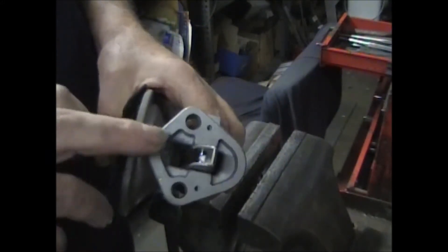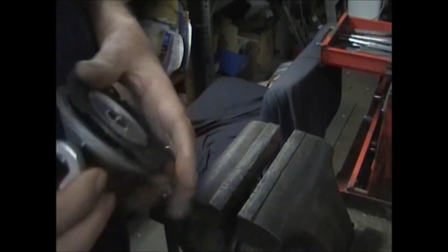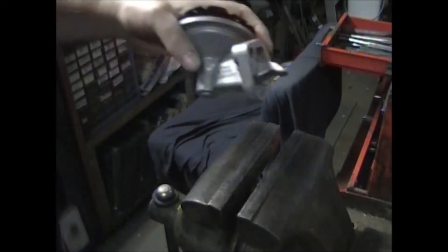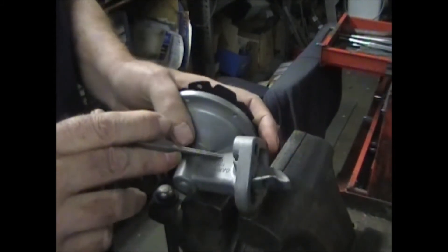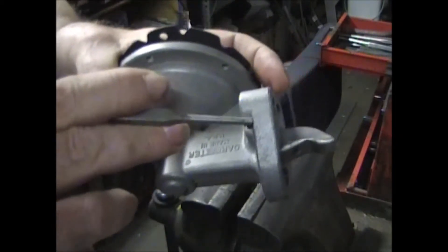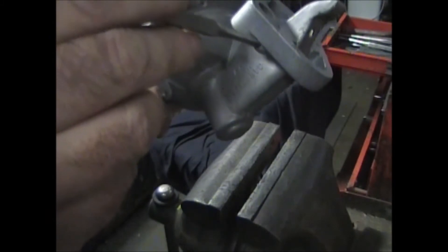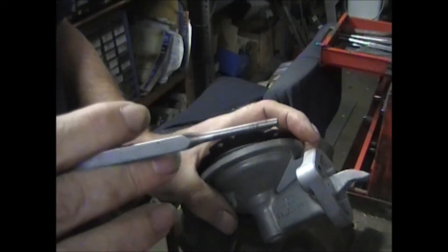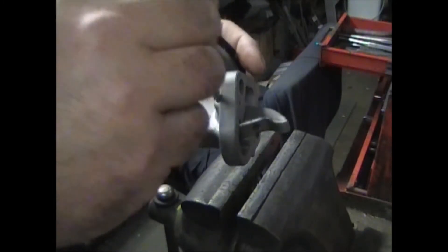If that doesn't happen — a lot of times there's a lot of rust in there and you can't get it out. So what I do is I take a 5/32nd drill bit and I'll drill a hole right in this spot.